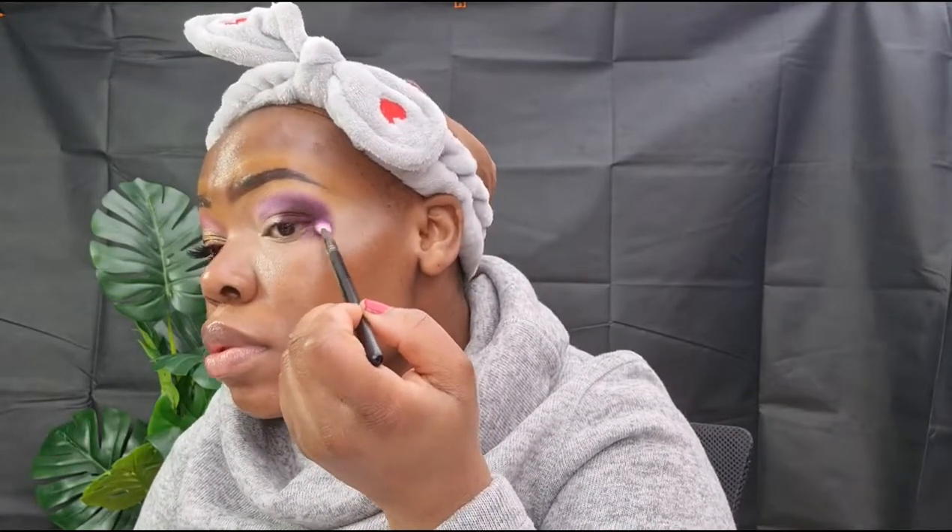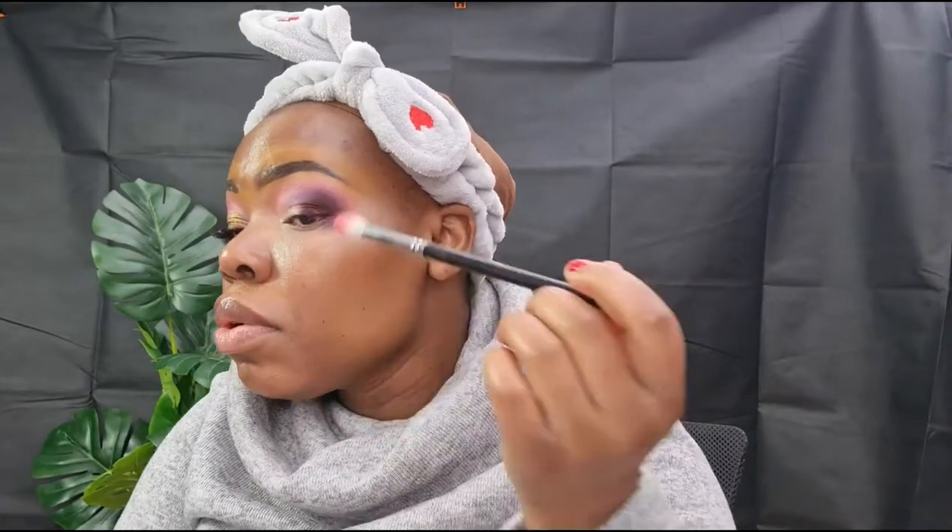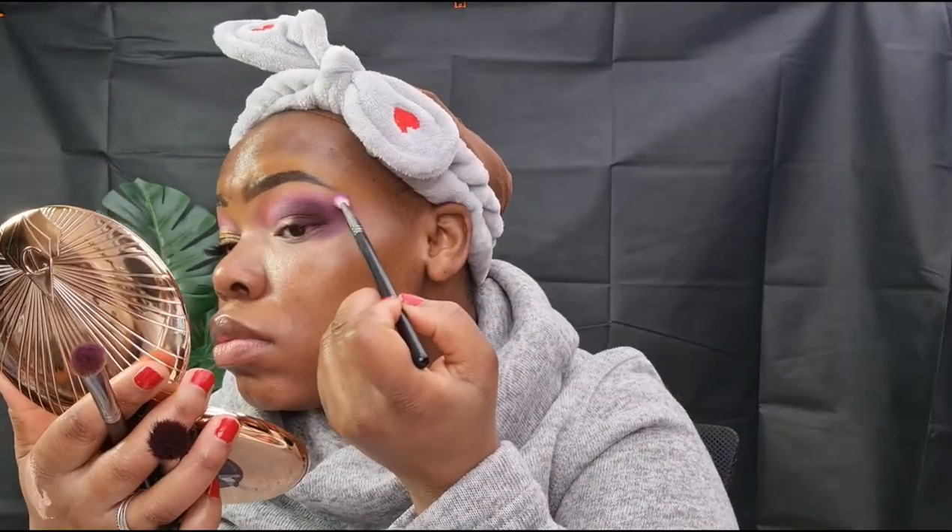I'm taking my Morphe blending brush — I don't know which number this one is — and just blending all over my crease and that shadow so we don't have any harsh lines. I'm taking Foolish and blending that eyeshadow just above my crease. When I put that shadow it gives me a harsh line because it's so light between Chant and that shade, but I'll fix that by going back and forth blending those shadows so we don't have any harsh lines.